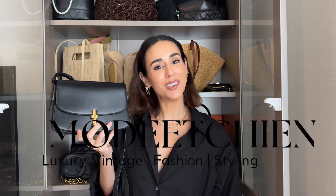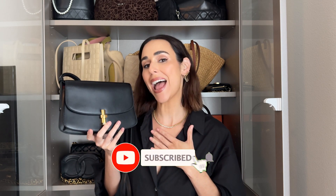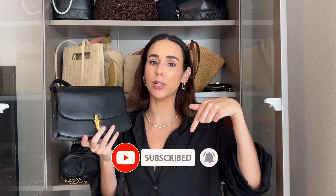Hi everybody! Welcome back to my channel. If you're new here, my name is Natalie and my channel is all about luxury, vintage, fashion, and styling. So if you're interested in any of those, please consider hitting the subscribe button below.